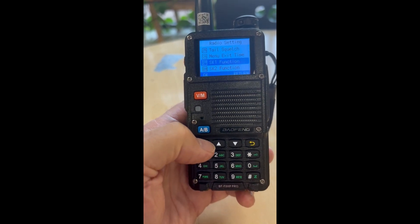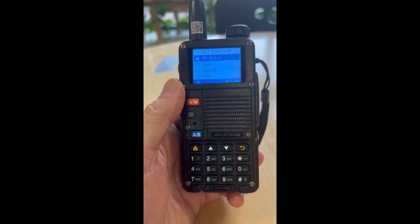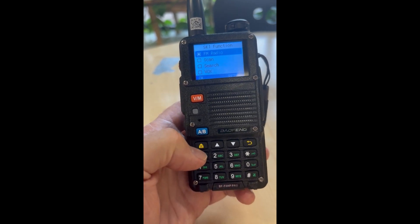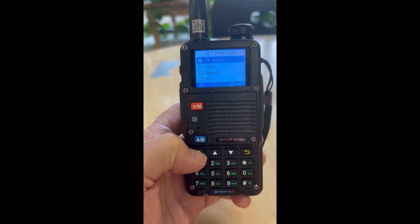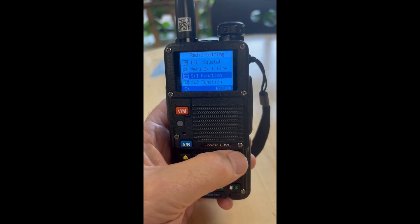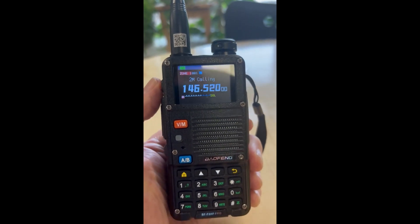Looking at SK1, it already shows it's set to FM radio. But just for the heck of it, I thought maybe the software is messing it up. So let's select FM radio again. It saved it, so let's exit out and try the SK1 key now.